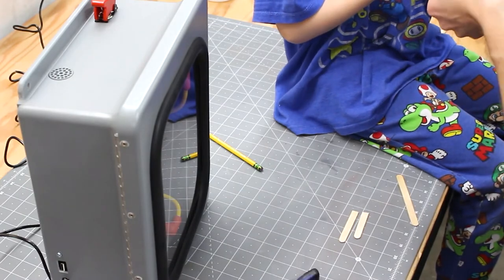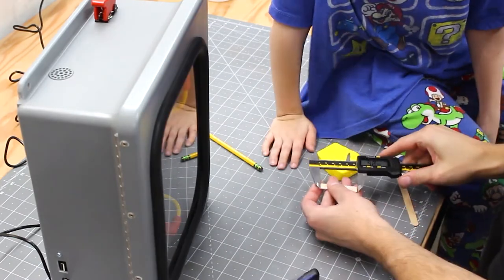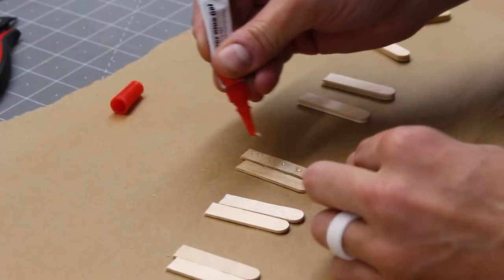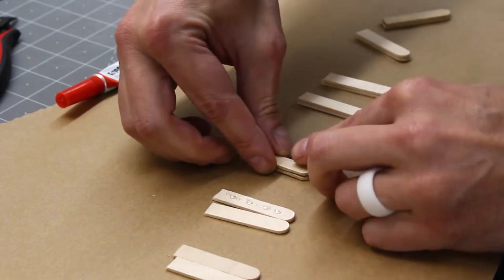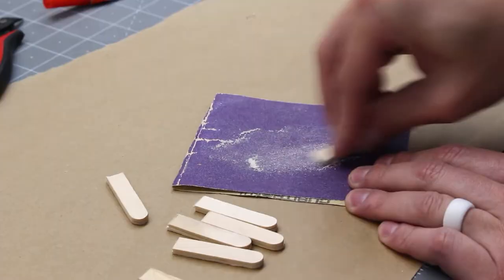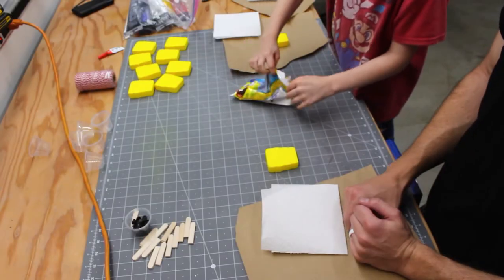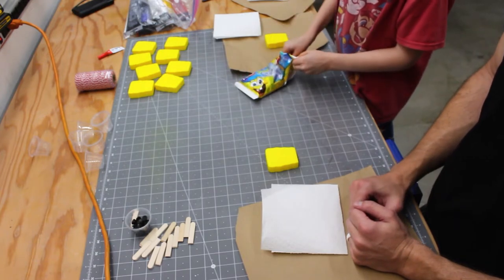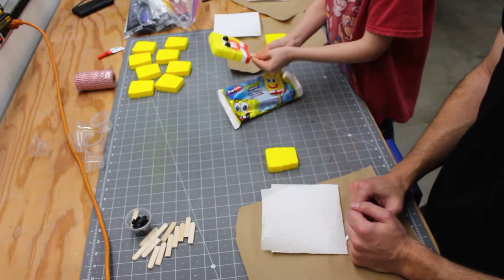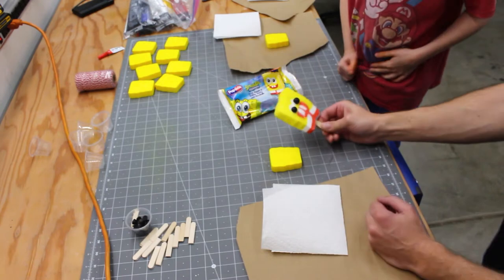That is perfect. Perfect? Yes. I love this one. So should we measure it? We're looking at 57 millimeters. Let's see what that looks like. That's pretty good. That looks good. That's not too bad.